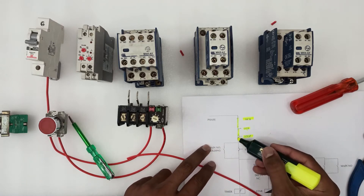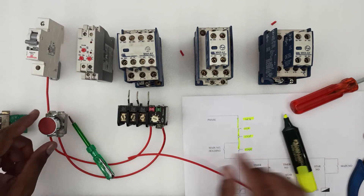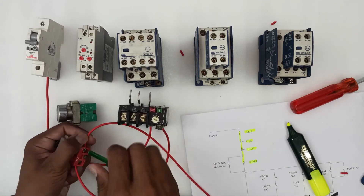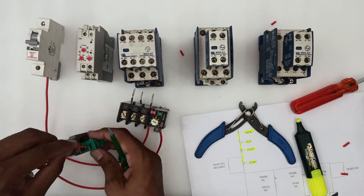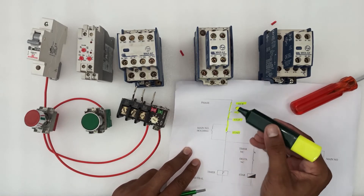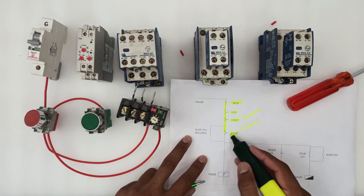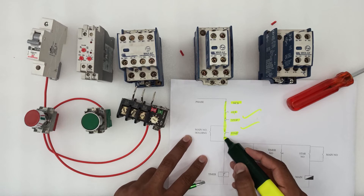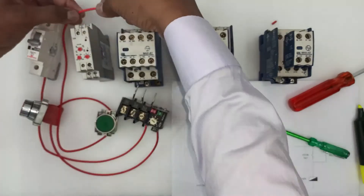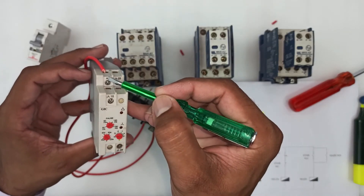Now we will connect the stop button to the start button. The wire connects from the stop button to the start button. Then a wire will be connected from the start button to the timer. The wire is connected to the timer's A1 terminal.